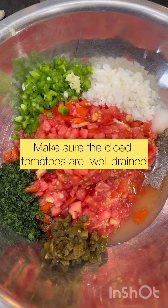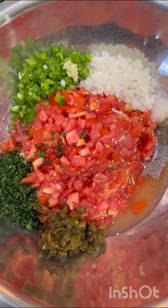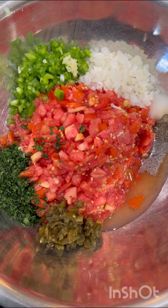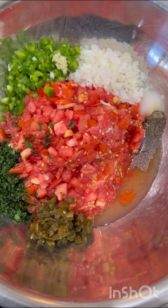Okay, now we're going to mix it up. We have four cups of diced tomatoes — they're heaping cups — a half a cup of onions, half a cup of bell peppers, one teaspoon of pepper, two teaspoons of salt, three tablespoons of apple cider vinegar, two minced garlic cloves, and one and a half teaspoons of lime juice.